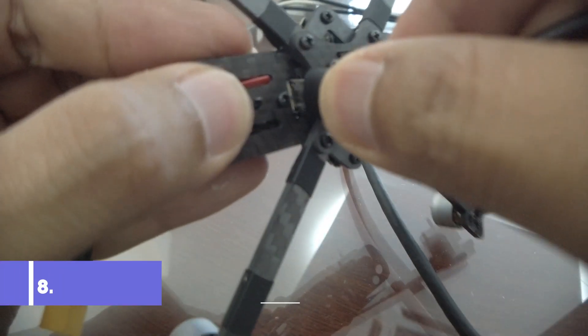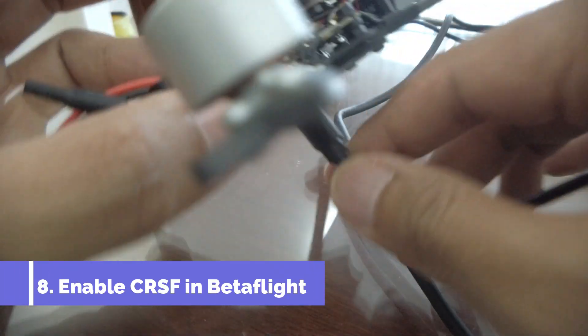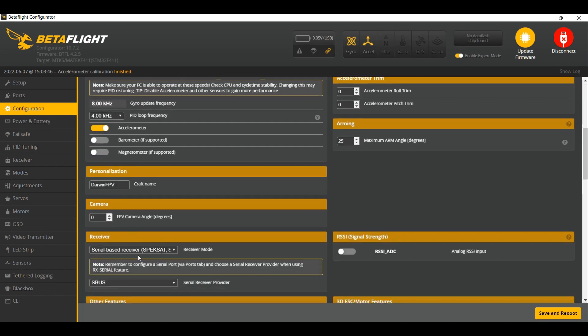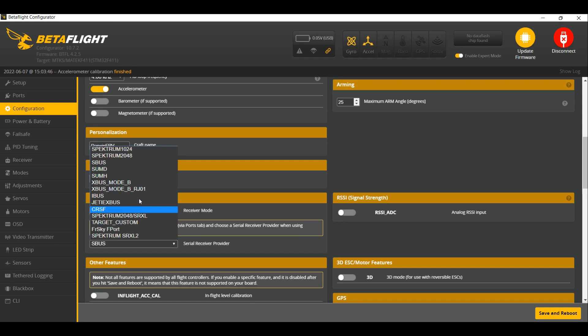Now connect to Betaflight. The first thing you need to do when you're in Betaflight is to enable the receiver protocol. In this case, it is not S-Bus — we're going to use Crossfire for ExpressLRS.